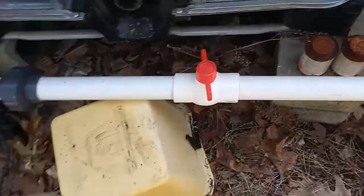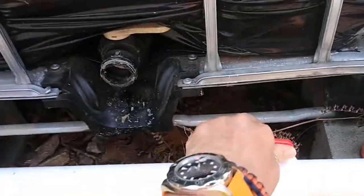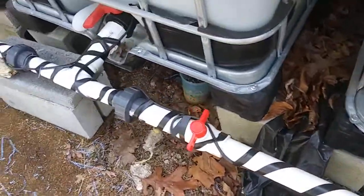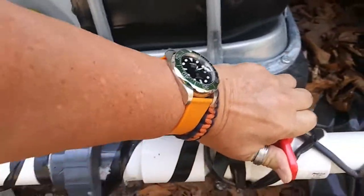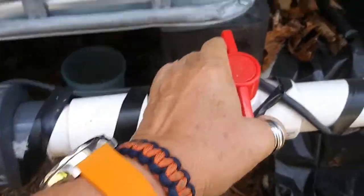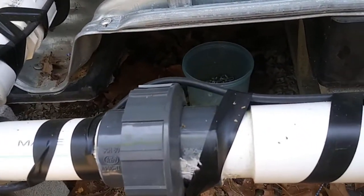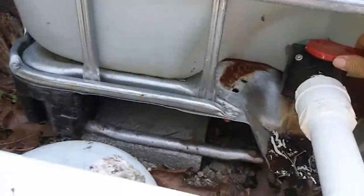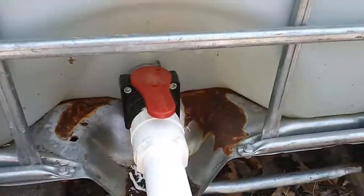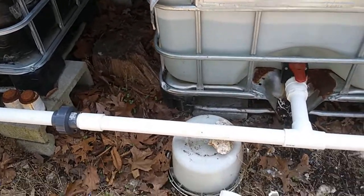And then open this one. You should hear water rushing when I open this one — as soon as I figure out how to open it. Alright. You hear the water glug, glug, glug. And now I'm going to open this one. I can hear the water running.